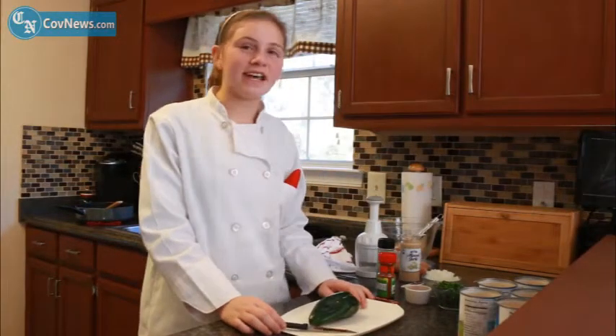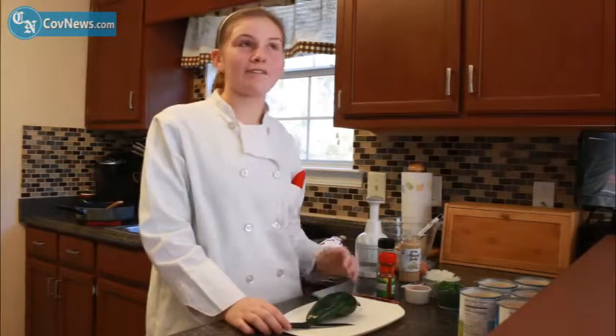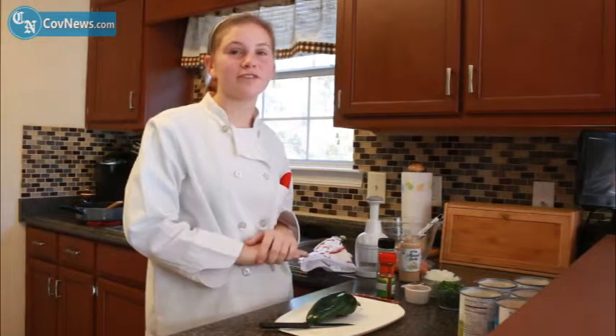Hi and welcome to Cooking with Melanie. Today you're going to learn how to make a chicken poblano chili. This is my favorite recipe to use and my favorite chili of all.